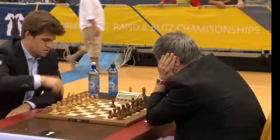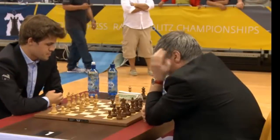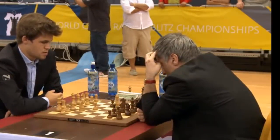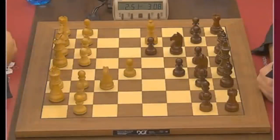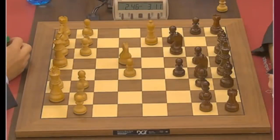Once again it has become a Sicilian — the Rosalima variation with Bishop b5. e6 was played by Vasily Ivanchuk. g6 is a trend nowadays but Ivanchuk goes for e6 and knight e7, which surprised Magnus immediately — he starts spending time. d4, f4, and b6 is something I can't recall seeing in this position.